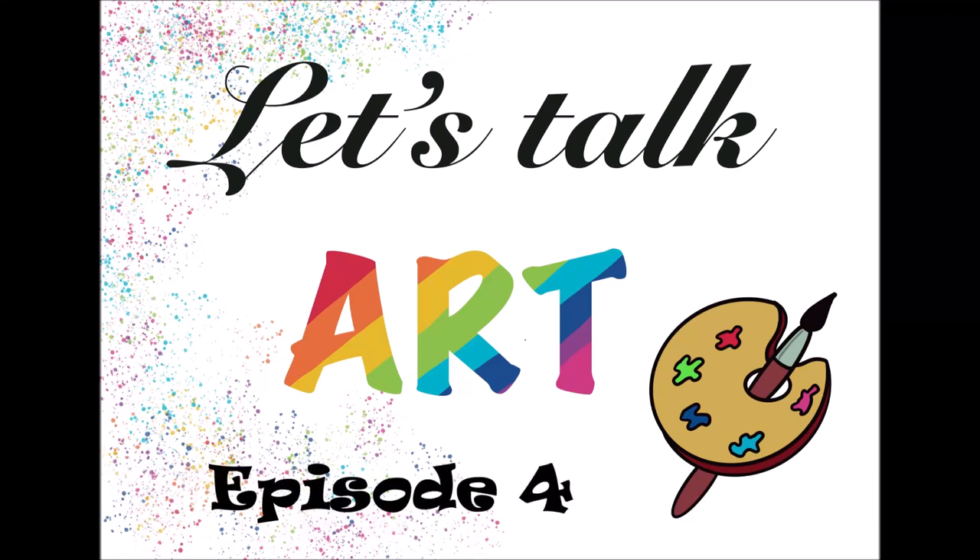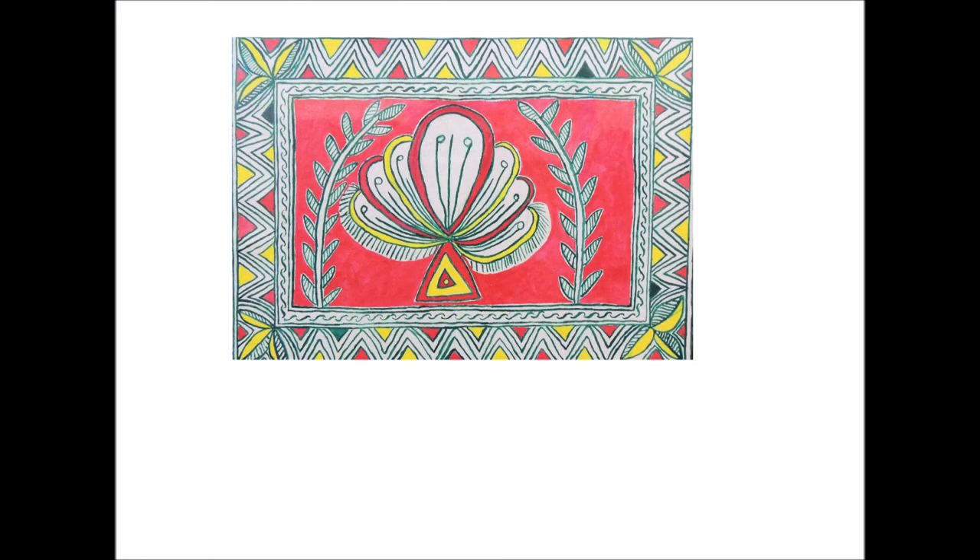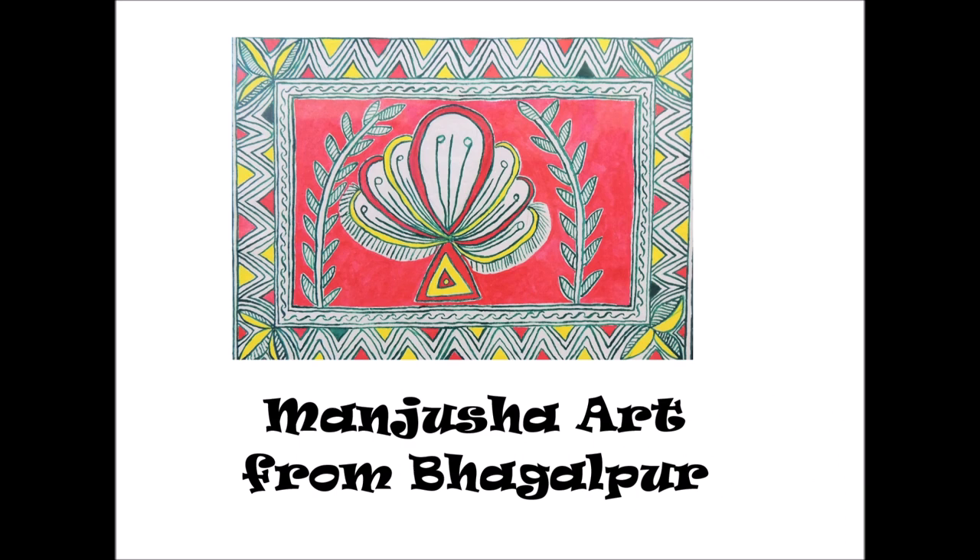Hello and welcome to another exciting episode of Let's Talk Art. Today we are going to talk about another beautiful Indian folk art form called Manjusha Art. So what is basically Manjusha Art? It's an Indian folk art form from Anga Pradesh, most popularly and currently known as Bhagalpur, which is a city in Bihar.